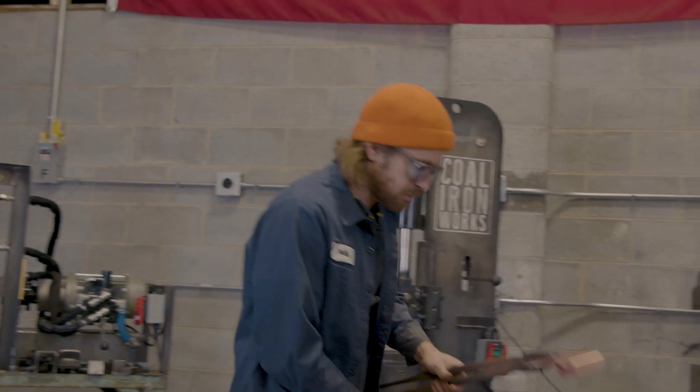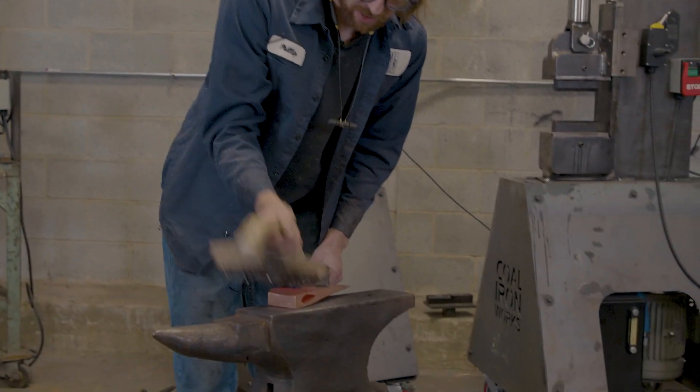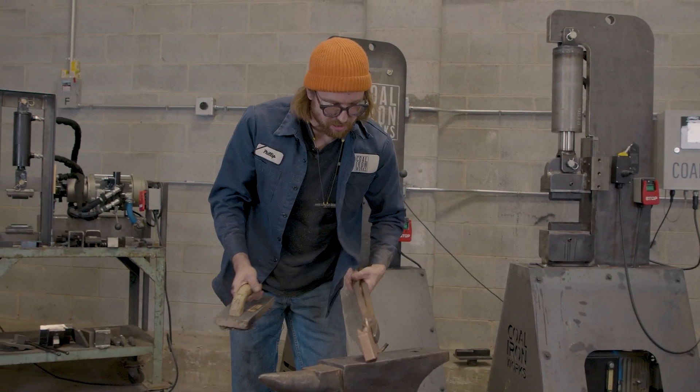This brush here is just giving us an even texture all over, kind of eliminating a lot of the sheen that we just exposed while grinding.